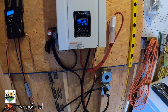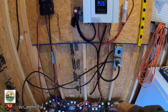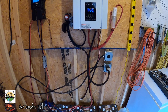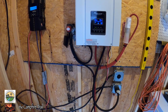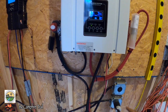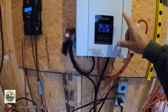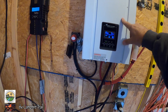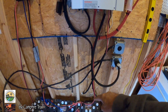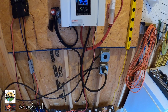We have it set for battery priority, which means it's pulling power from the battery and sending that into the cabin for consumption as its priority. If the battery bank gets depleted — if the solar isn't coming in, or it's nighttime, cloudy, or rainy — it will drain the batteries to the point where they need to be recharged, then automatically kick over and start pulling power from the grid to charge the batteries back up again. Once the batteries are charged back up, it kicks back over to battery priority to power the cabin.